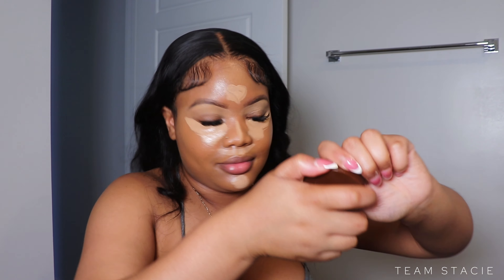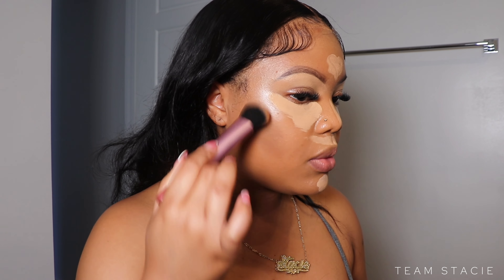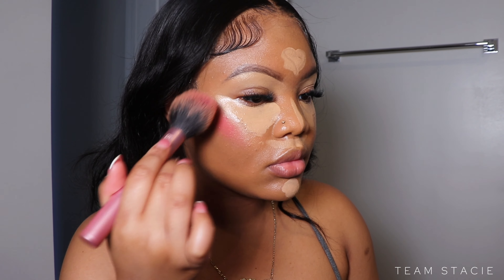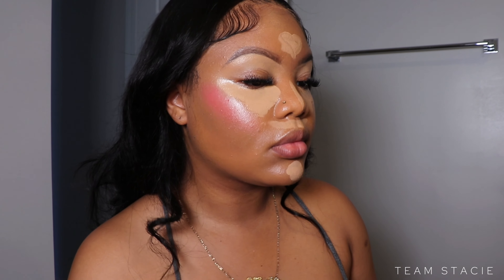I could not get the bronzer open for the life of me, so I swapped it out for a different shade — I'm using shade Honey. We're just going to tap this into the skin to give some color and warmth, and blend that out. For more color, we're going to take the liquid blush from Juvia's Place in shade Pink Lady and blend that out. I definitely wanted to emphasize the pink for this look.